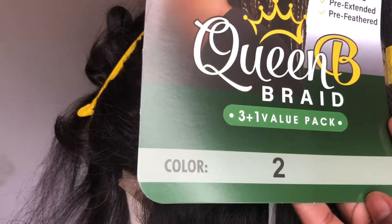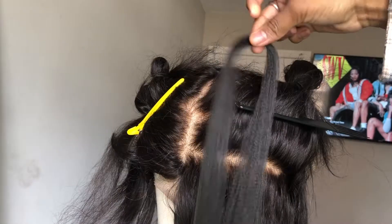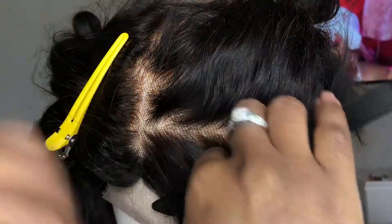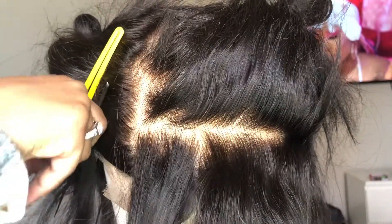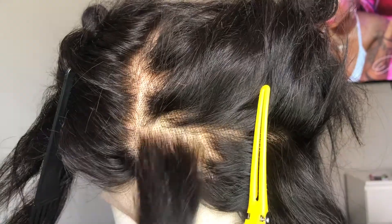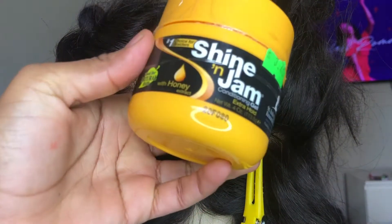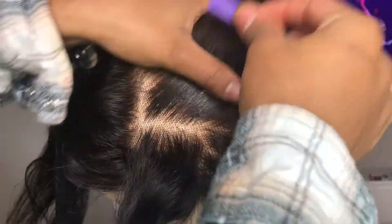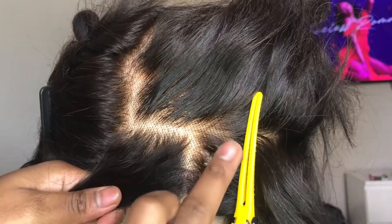Today I'll be using Queen B's braiding hair pre-stretched in color 2, which is like a natural color, and it worked perfectly with my hair. I've laid out my hair for the thickness of a braid that I want and you ladies should do the same. Now I'm about to start braiding. As I separate my hair, I'm going to be using Shine and Jam Extra Hold and putting it on every piece of straggly little hair that I see. Keeping these little pieces of hair out of your way is going to be key for your parts, ladies.